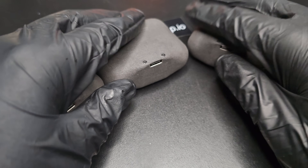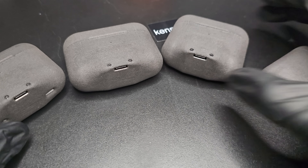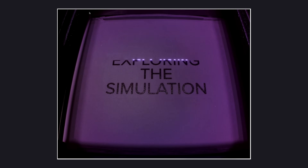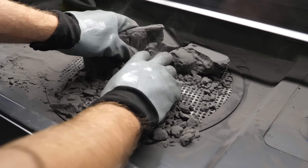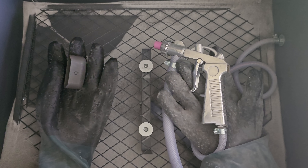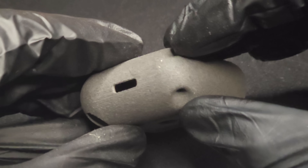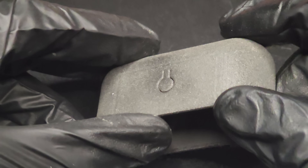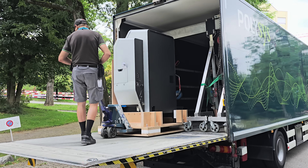I'm almost done with all the designs, but I realize I have one last problem if I want to make a true consumer-grade product. Right now, I print the parts in the Formlabs Fuse printer, then remove the excess powder in a sift station. To get a good result, I blast them manually with glass media to properly remove all residual powder. The finish is never very uniform and it just takes so much time. Sadly, I'm a human, not a robot — but I can buy a robot to do that.